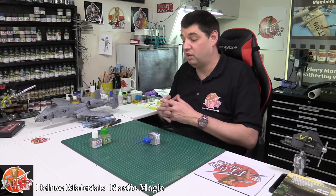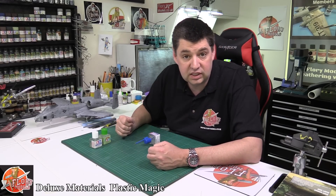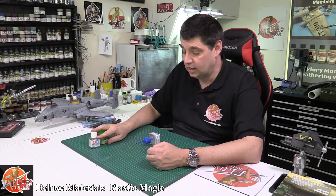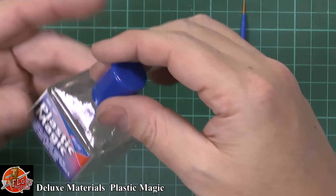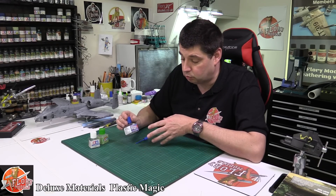So between using those two, I've been building now for the last 15 years, quite happily, using those two. And then this stuff came along — Plastic Magic. It's not new, it has been around a while, but they keep sort of reinventing it.